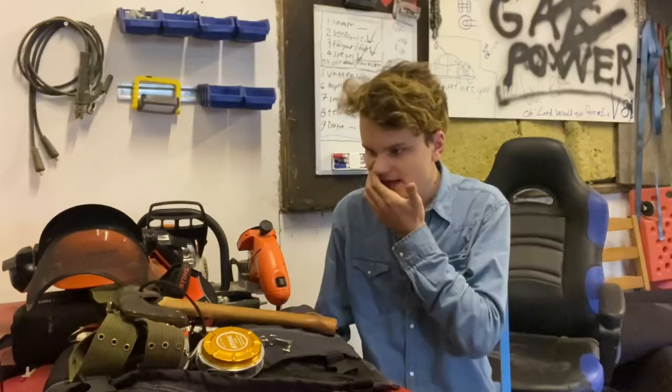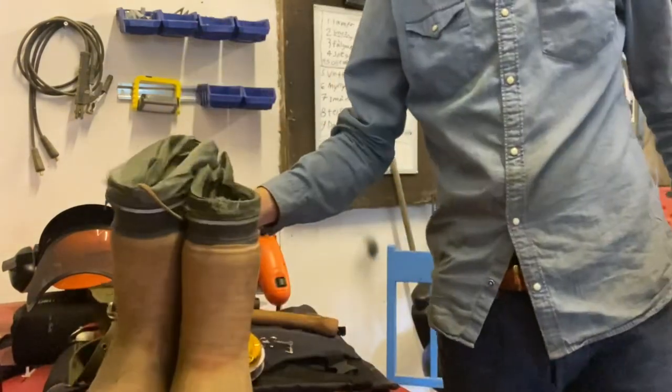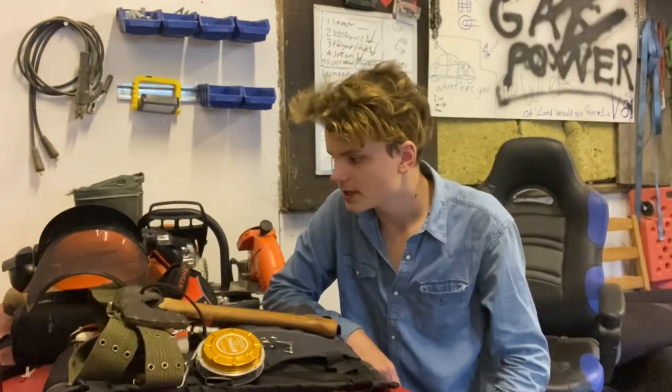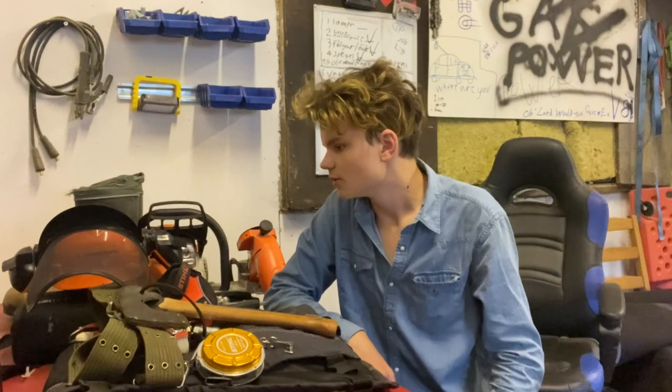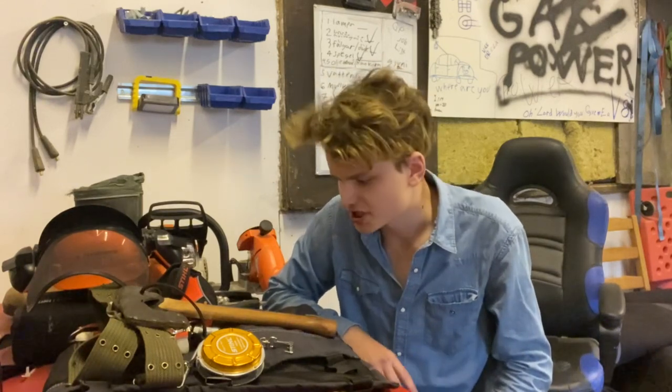Today is a video which I've been wanting to make for a really long time, and that is to talk about all of my chainsaw gear. I'm missing one thing — these. So today I'm gonna be giving you a full in-depth look at all of my logging slash chainsaw gear.